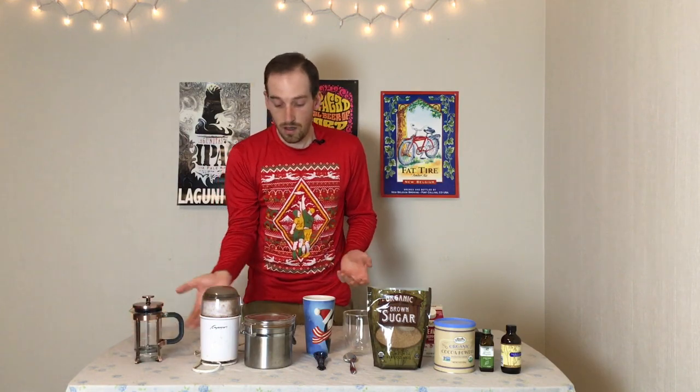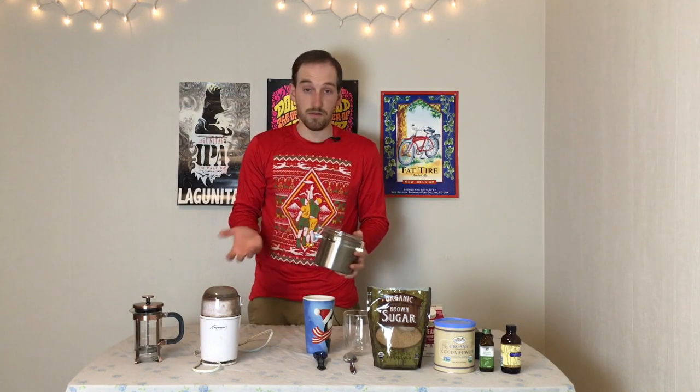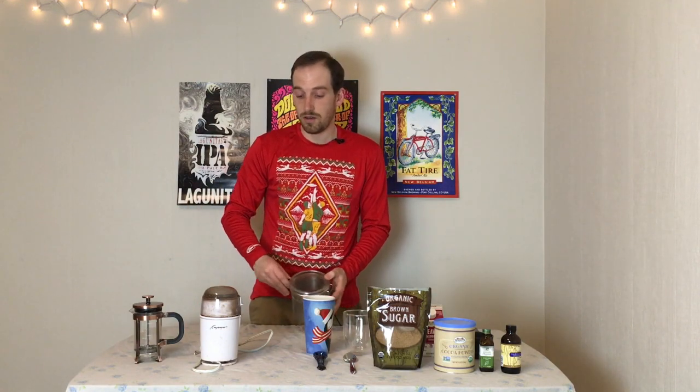To get started, what are you going to need for this? You're going to need some way to brew coffee. I prefer a French press. Then you're going to need your beans — whatever variety you like. Probably something a little on the darker roast side, because darker roasts are going to complement chocolate better.